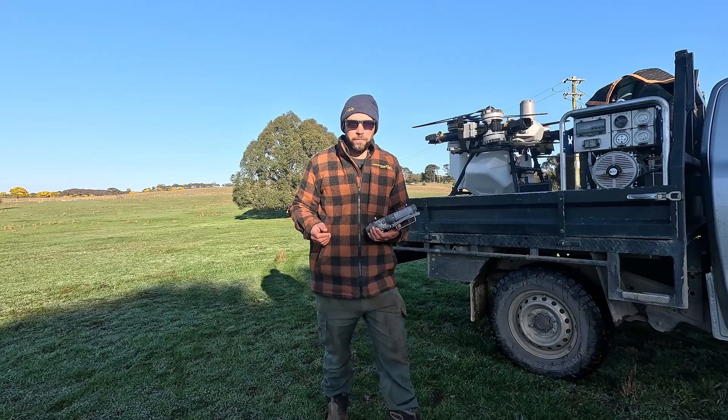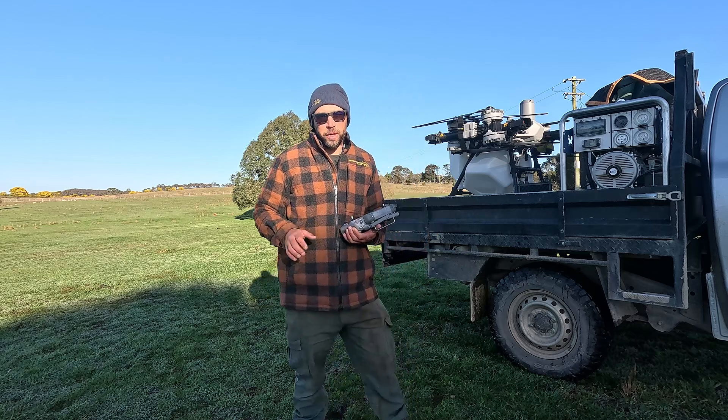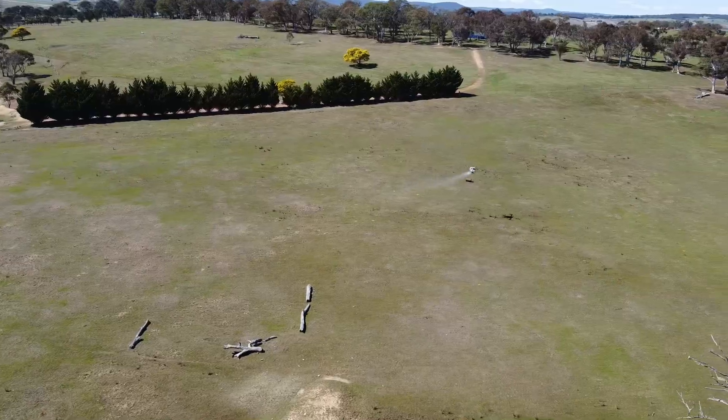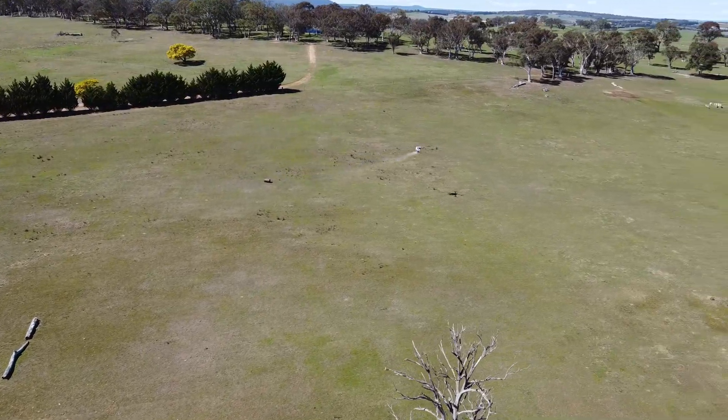G'day, it's Oscar here from Drones for Hire. I've had the T100 for a couple of weeks now and I just wanted to go through three features that I really love about the new system.